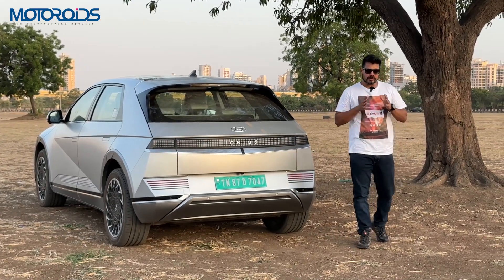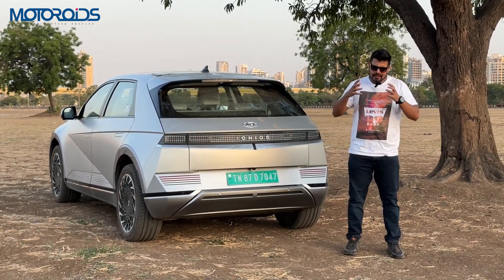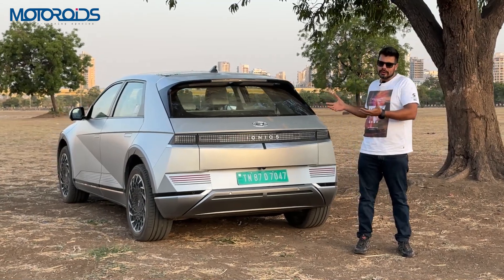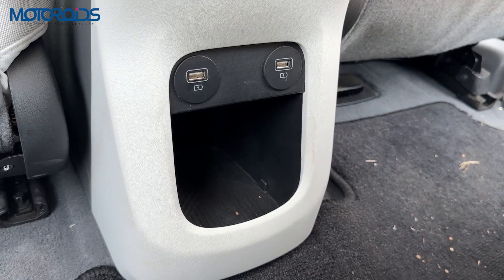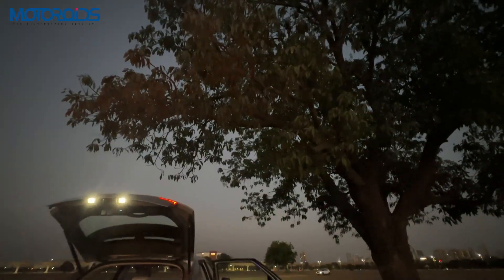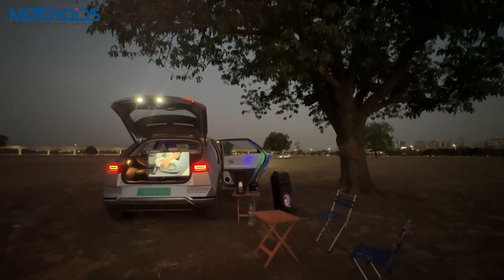To be completely honest, while it's really great to have a proper three-point power socket inside your car, your work doesn't necessarily always get affected by not having such a socket because USB sockets are generally able to charge the lighter laptops. However, if you are on an outdoorsy location with your family, having a strong power source like this can really enhance the fun that you are having. Let me tell you how.